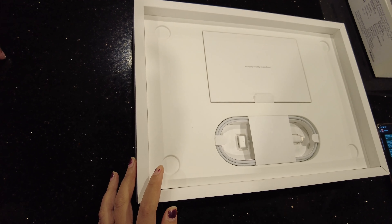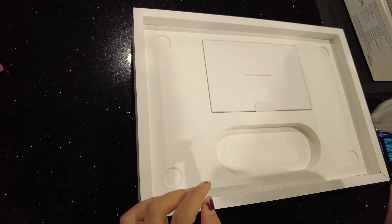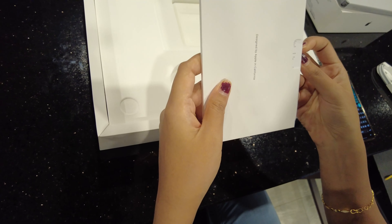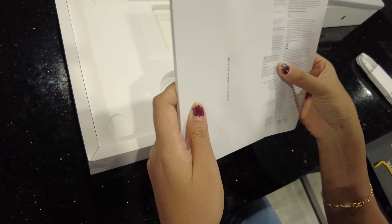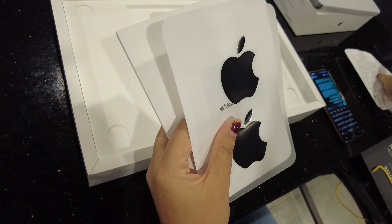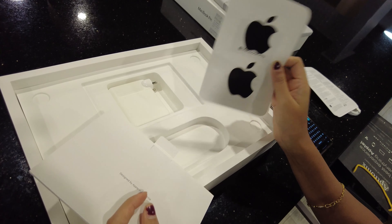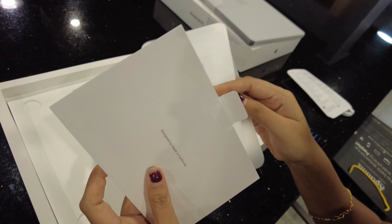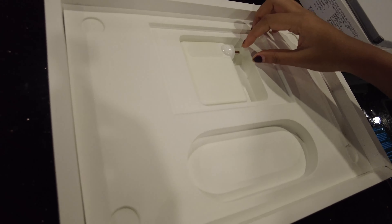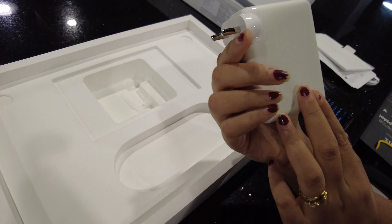So here we have a Type-C to MagSafe charging cable, very nicely packed. This is the documentation — a user guide which you can use for reference. And as always, they give us this Apple logo sticker, so beautiful. And here is the 147-watt power brick, very nicely packed.